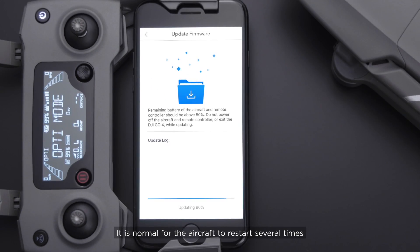It is normal for the aircraft to restart several times during the update. Please do not power off the aircraft.